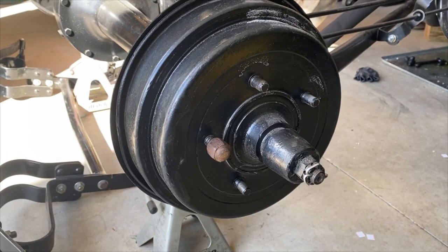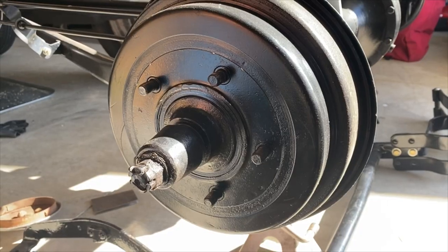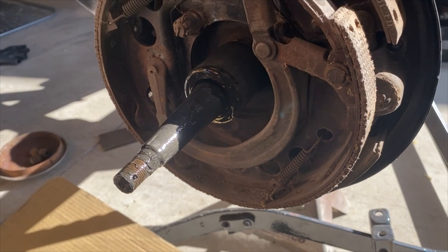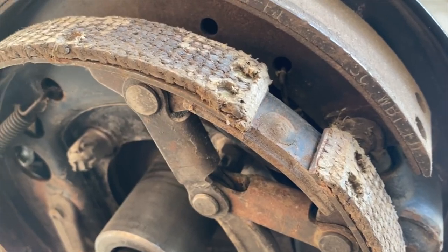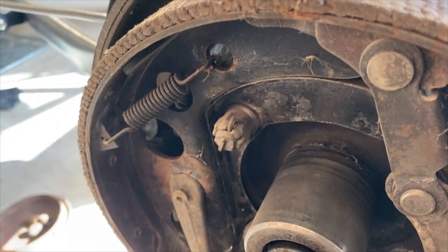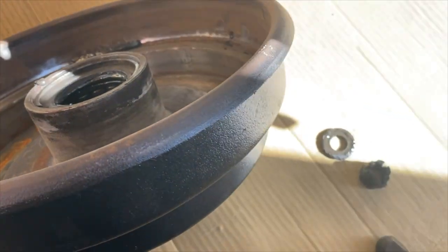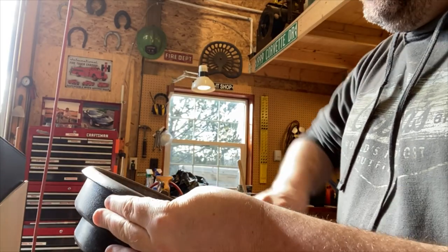In our last episode we took apart the front brakes, greased the bearings, and put everything back together. Today we turn our attention to the rear brakes and the emergency brakes. We began with the left side — we pulled off the left side drum and found a mess of cobwebs and dirt. It looked like it hadn't been opened for quite a while. The emergency brake lining was worn but usable, and the brake pads were solid.